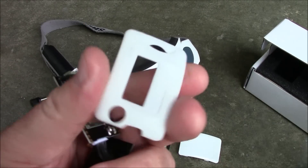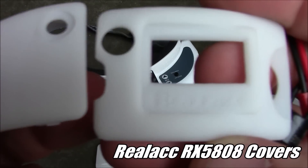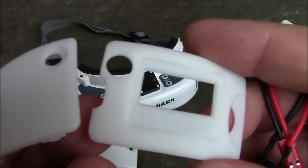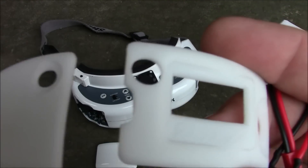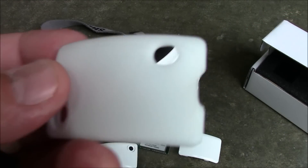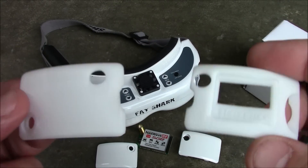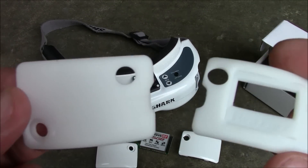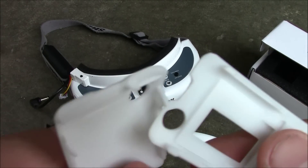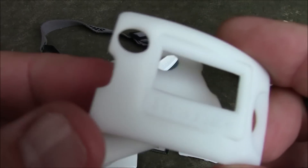RealACC also made a set of little plates like this. If you look close you can see it says RealACC on them. These are not 3D printed — they're actually poured plastic. One thing I did is I grooved this out a little bit so the wire wouldn't get pinched in there. I also grooved the one on the other side too. They didn't have the grooves in there, so I used a small Dremel to do that.